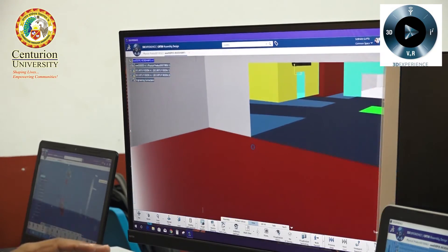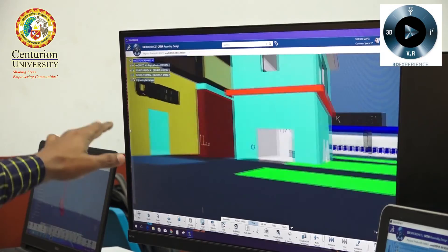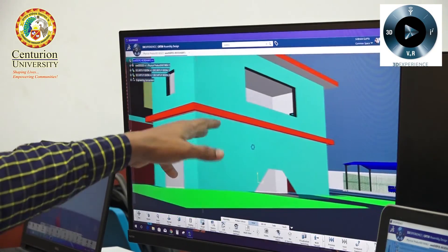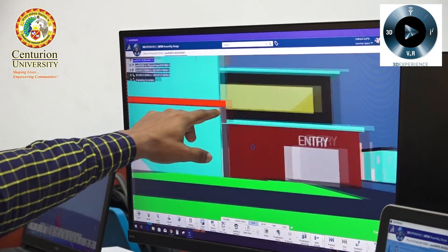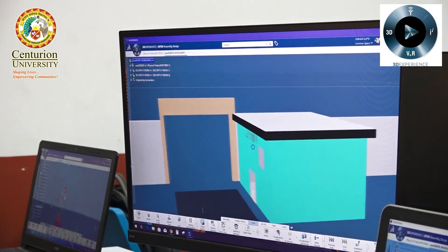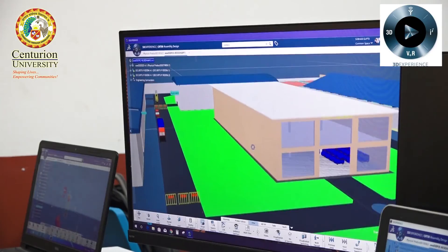This is our canteen, here is the safety unit, and this is our head office. This is our security room. Here we have three main gates. That's all about this project. Thank you.